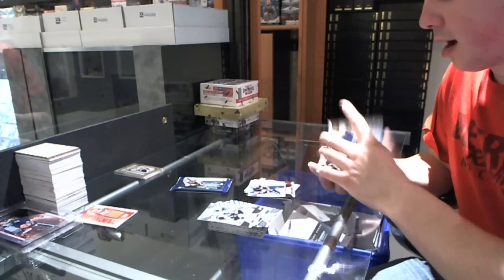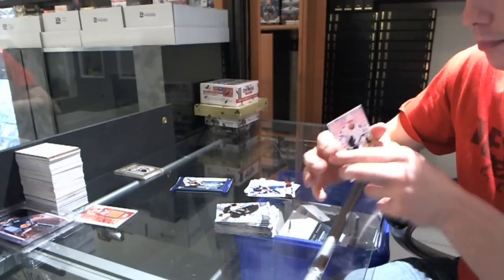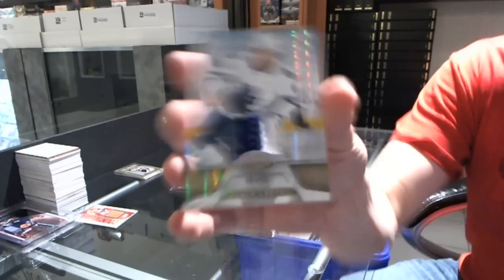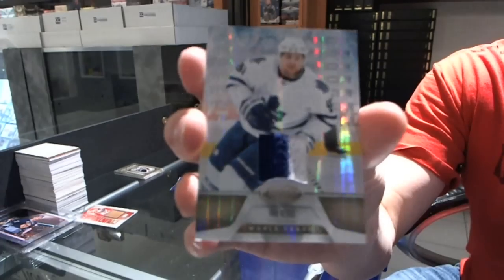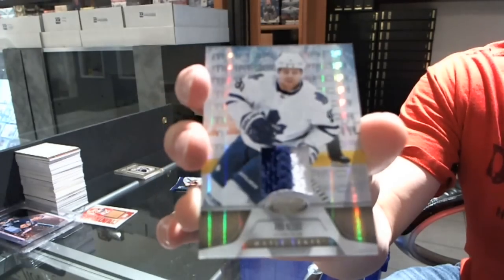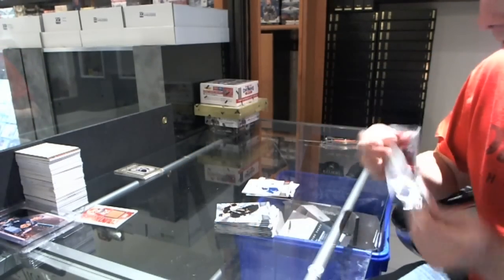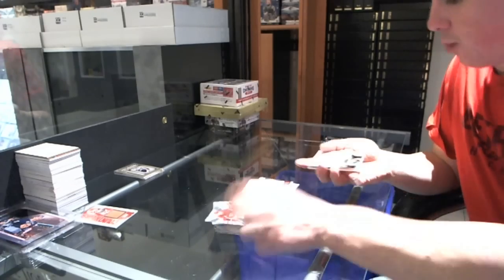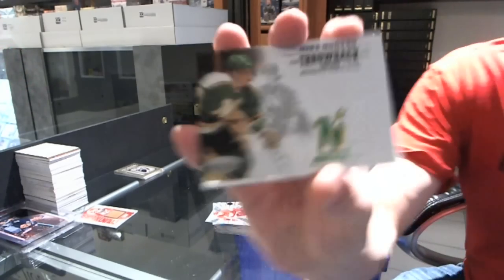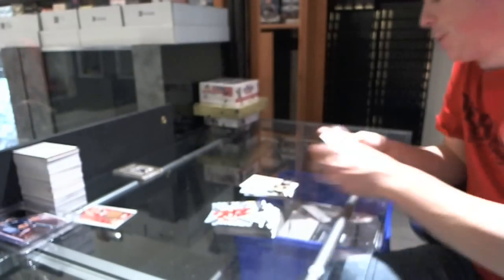We've got a Jersey Mirror Gold Jersey Prime Number 23 of 25 for the Toronto Maple Leafs — Phil Kessel. Mirror Gold Jersey Prime for the Leafs, Number 25, Phil Kessel. And we've got a Throwback Thread for the Stars — Mike Modano.